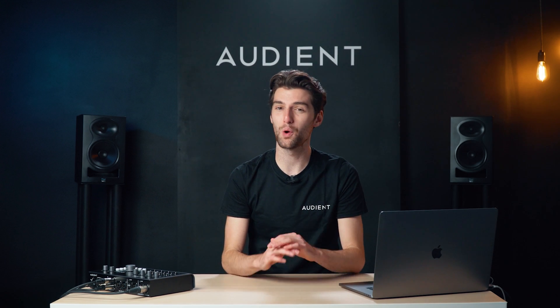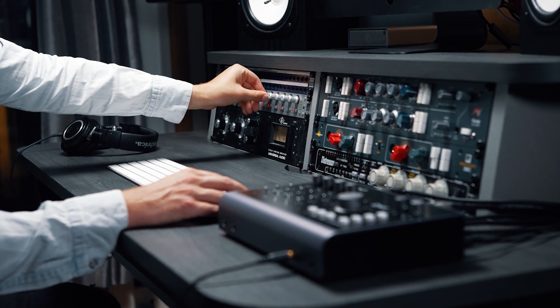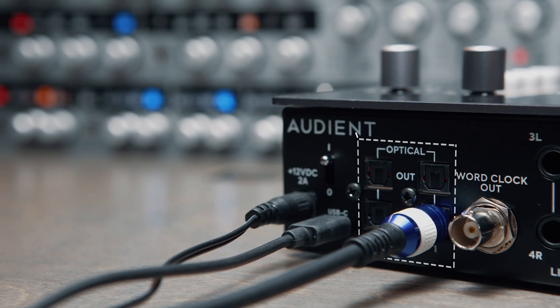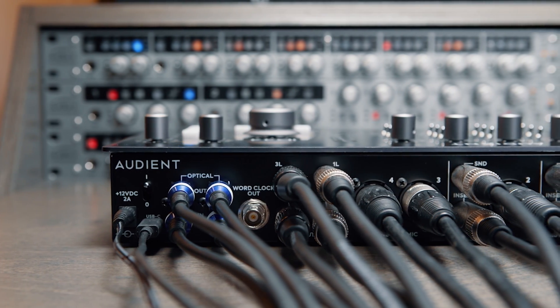ID44's comprehensive I/O gives you all the flexibility and functionality you need to set up your ideal studio. Add up to 16 extra channels of mic pres and take control of those bigger sessions. You can also make use of the 16 digital outputs, which is great if you want to use ID44 with something like a hearback system for artist headphone monitoring.